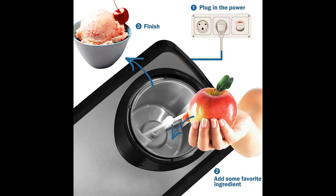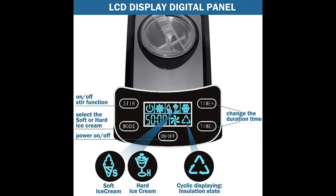Fully automatic and simple operation — after setting the time, the electric ice cream maker will automatically start to stir. The remaining time is indicated on the LCD screen. It can deliver your sorbet, ice cream, or frozen yogurt within 40 minutes. You'll have a tasty treat for the whole family to enjoy in no time.